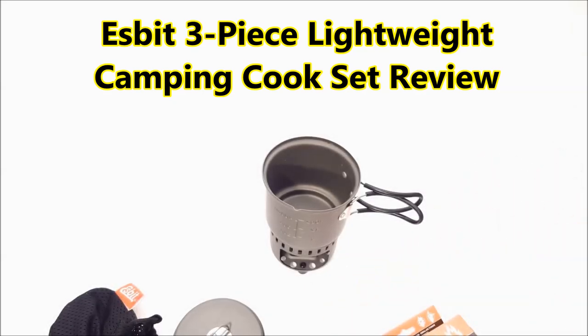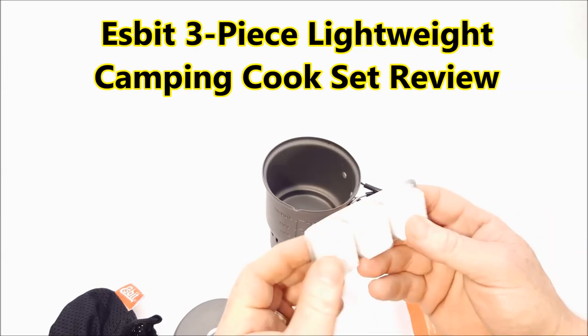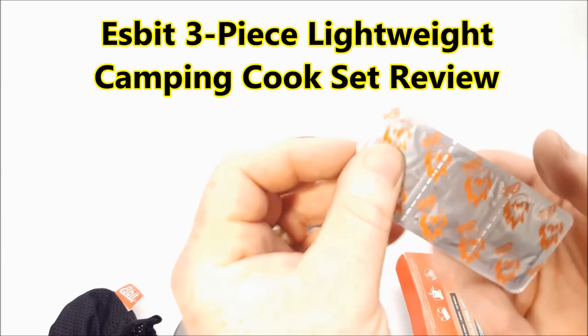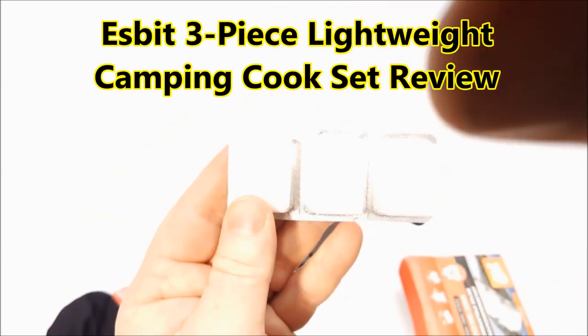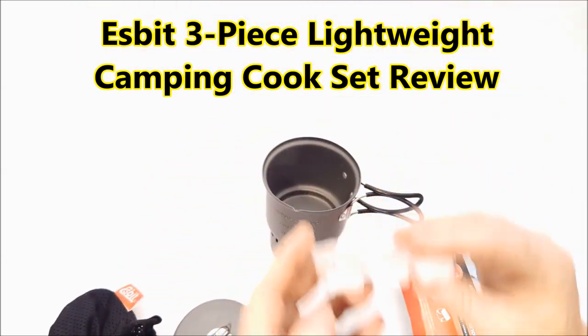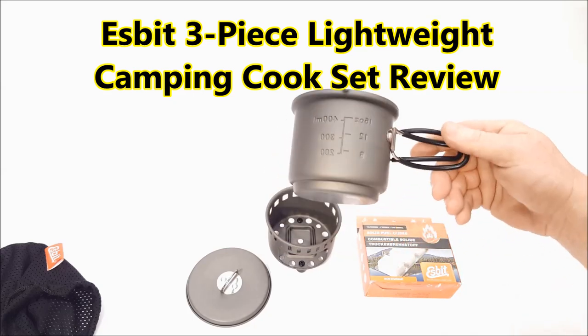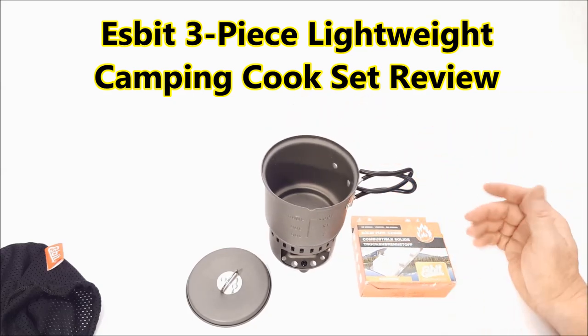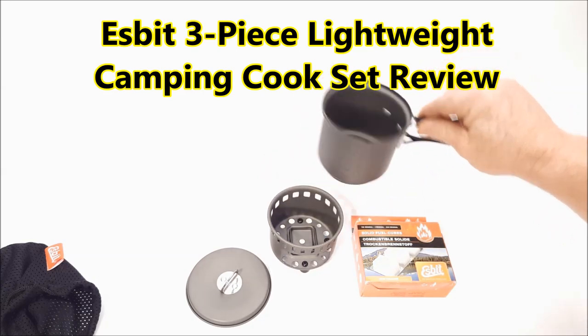So talking about this guy right here, you can take these little rocket fuel tablets and they come individually wrapped. What we're going to do here in a few minutes — I'll go ahead and put this thing up once it gets light outside and do some coffee on it. I also want to do a time test on there to show how fast it will boil 16 ounces of water.